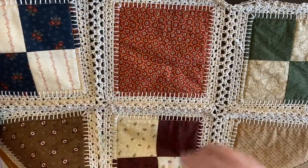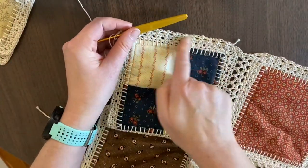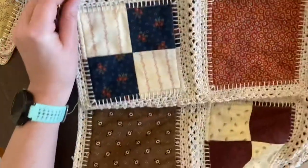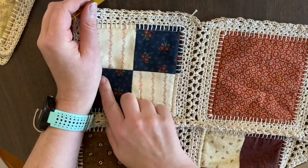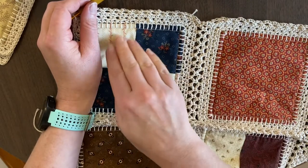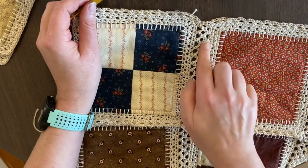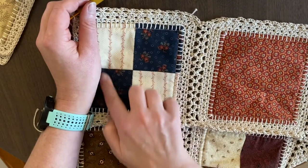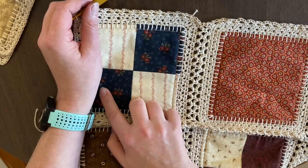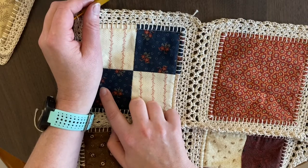We're going to start right here. This is where I came across in my diagram — if you remember, we had all of this done. When you add the next row across, you're going to add it straight across the top, and if you look at the diagram you're just going to snake up and around, just like when you attached row one, working up and down the sides of the blocks to connect them.